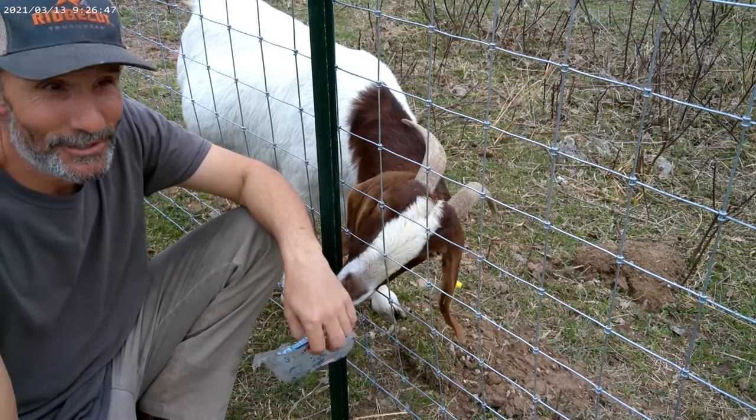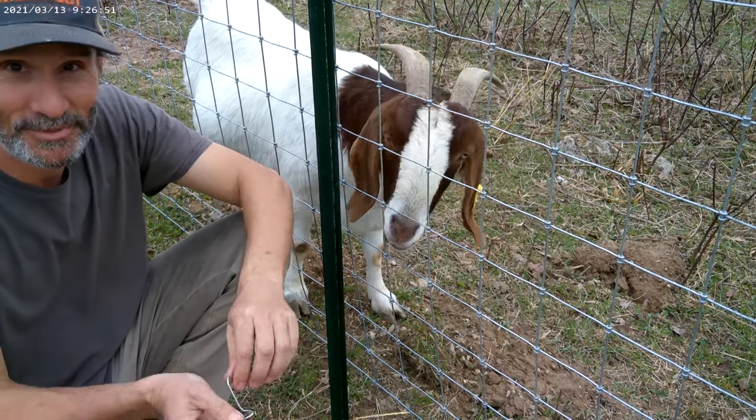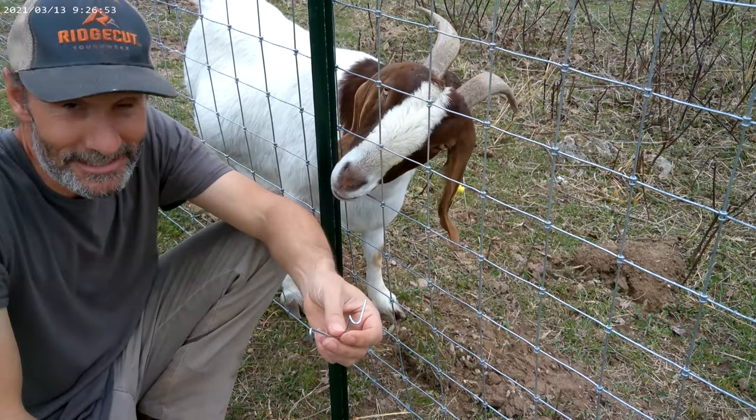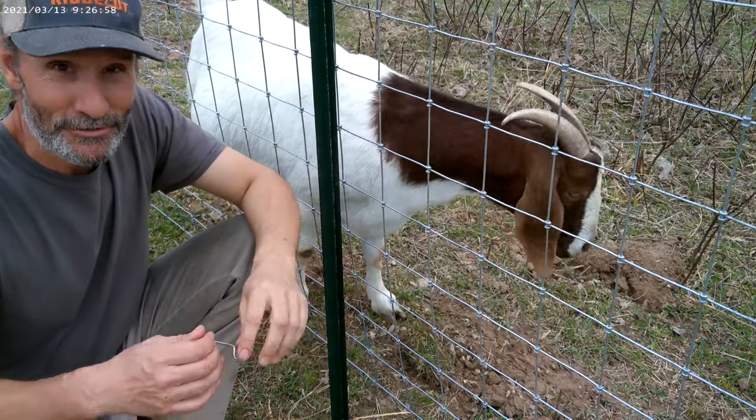Hey everybody, I wanted to make a real quick video today on how to install these T-Post clips. I've been working with T-Posts and these clips for years, but I never took the time to figure out how to do these properly. And I'm going to show you three ways.